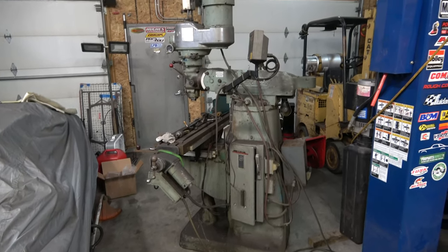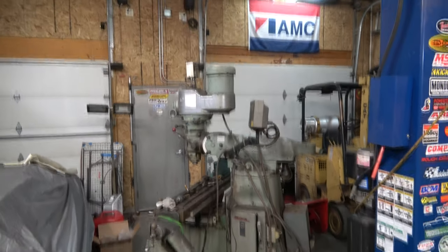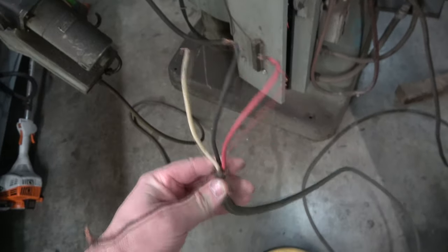I've acquired this Bridgeport mill and I want to get it running, but it's got a three-phase motor on it. I don't have three-phase power here. The guy I got it from said it was 240 volt, three-phase.